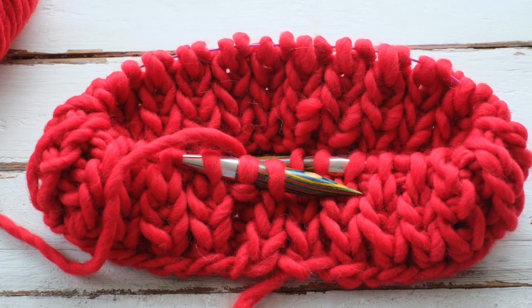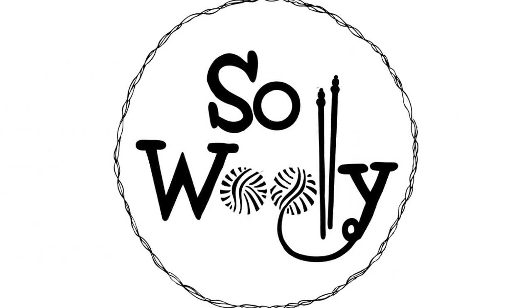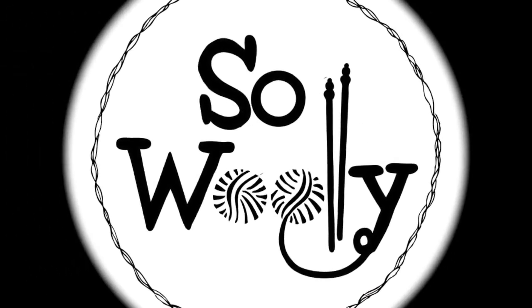And this is everything for today, my little wooly. I hope you enjoyed this tutorial. Thank you for watching. Don't forget to subscribe to the channel. And happy knitting! See you next time!